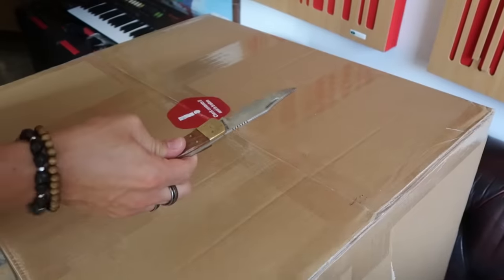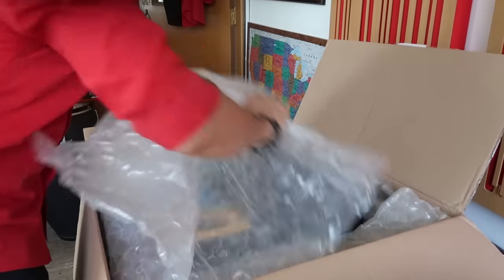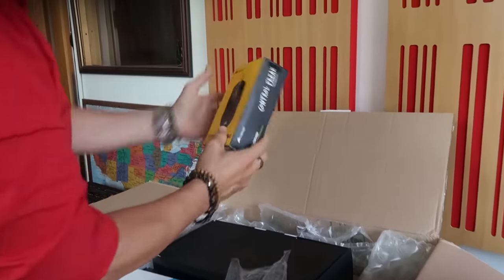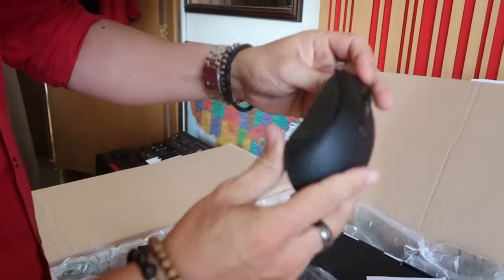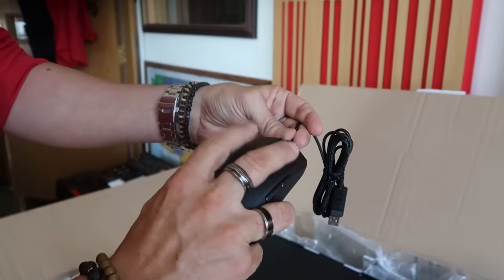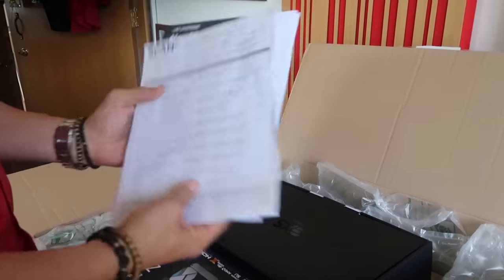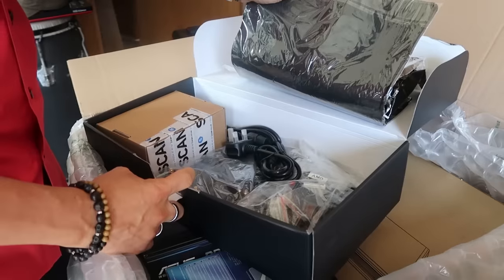If you haven't subscribed to this channel yet, now is the right time to do it. Let's go! This is so exciting — the smell of technology! This Corsair mouse, I know these ones, they look good, I like them! And look at this — so modern, so technological! This is the list of specs — I can tell you exactly what's inside. This would be the case for stuff that's already installed.